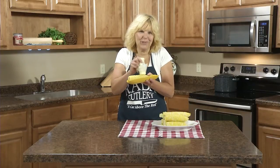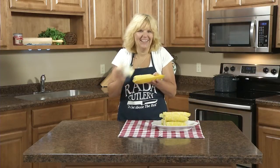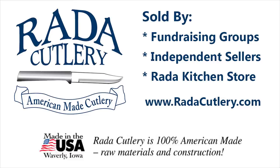Especially good with real butter. Enjoy — I'll see you next time.